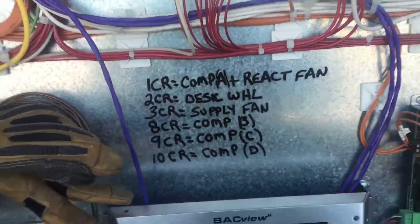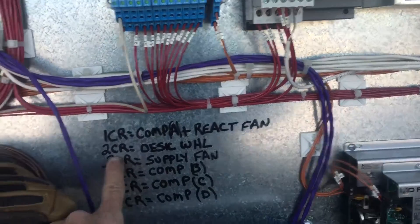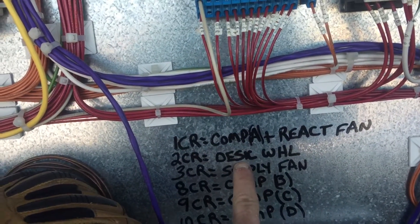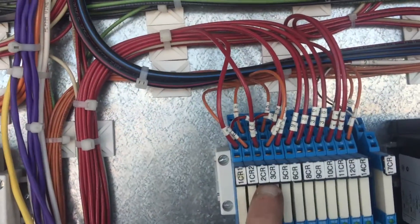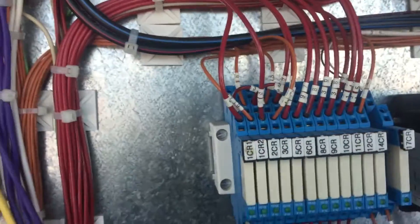I've worked on this unit before so I've written this in here. 2CR is the relay that energizes the drive motor that turns the desiccant wheel — the drive motor on the other side of the unit. So here's your control relays. Here is 2CR. Here's the wire for 2CR. You guys notice the little tab here.